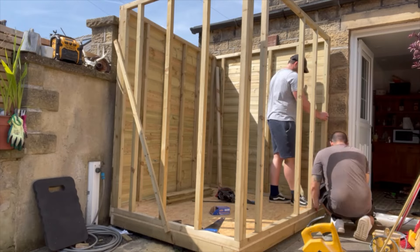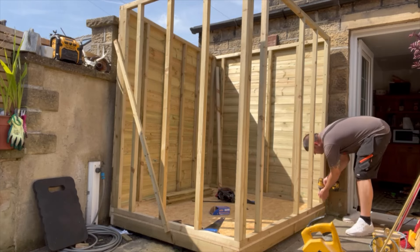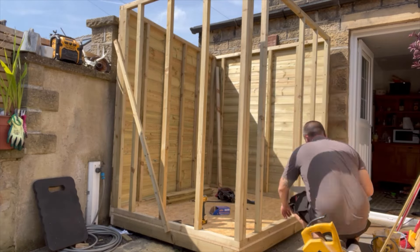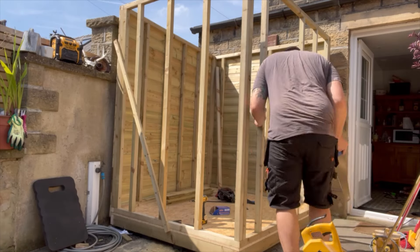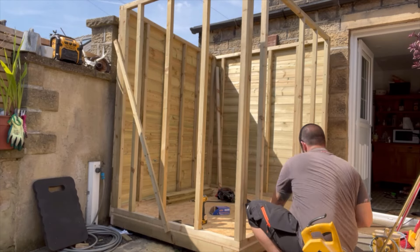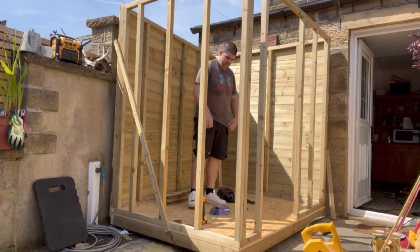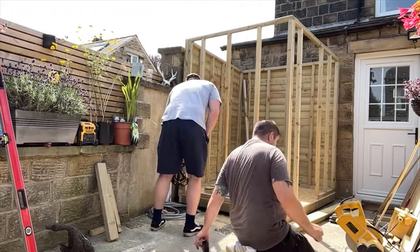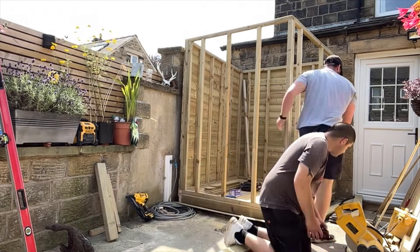Following that we can move on to fixing into the floor and you'll see I'm getting fixings nice and tight up to the edge of the door. Following that I'm going to cut the bottom rail out in the door opening. You can do this different ways - you could build it in situ - but in my opinion this is by far the fastest way: just build it with the bottom piece in and then cut it out afterwards. It's also going to make sure it's nice and solid. Once we're completely happy with the walls we can start to clad them.